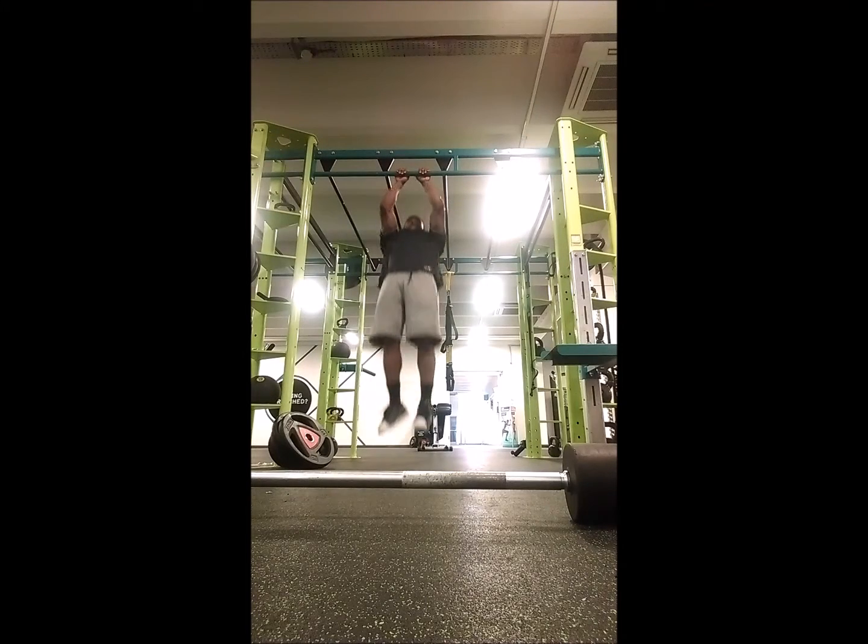What's good guys, it's back day. I'm sorry for the delay about my video production, but yes, it's back day.